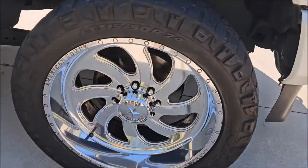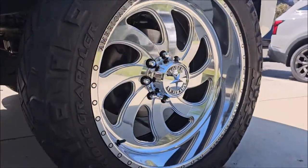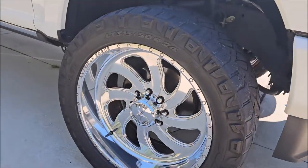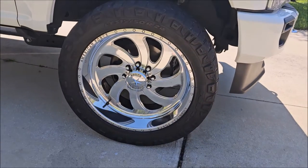This wasn't a detail for the whole truck — it was just the wheels. And as you can see, we did some real work. I spent about three hours detailing these wheels, and that's it. Thank you guys for watching.